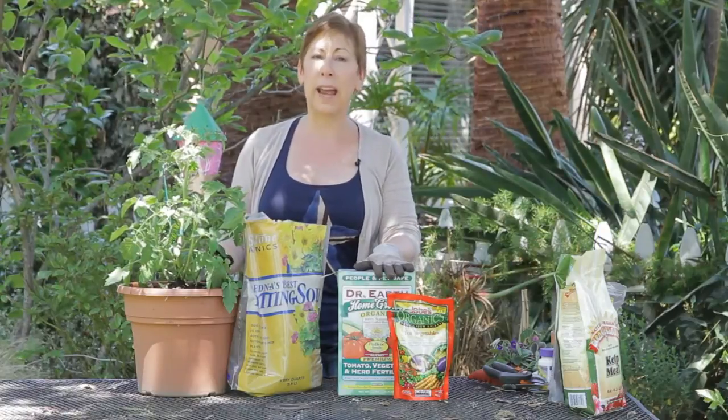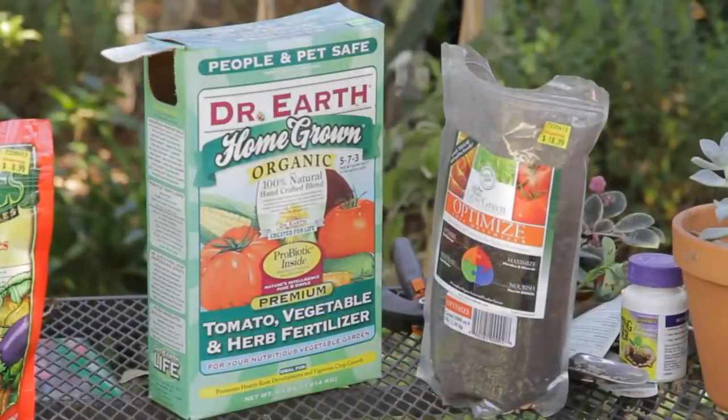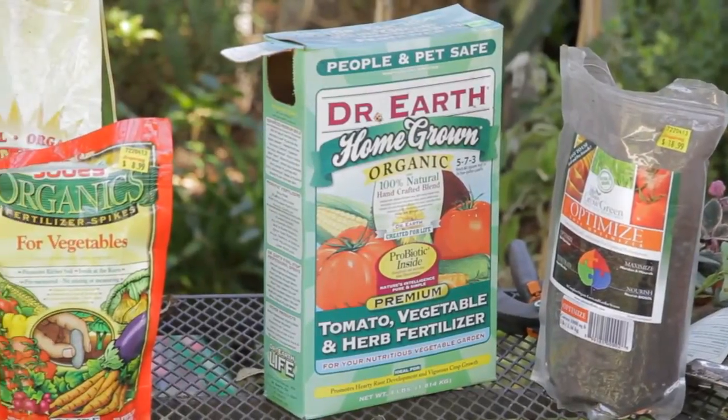You'll also want to look for organic fertilizer too, to help amend the soil and to give extra nutrients throughout the season to your tomatoes.